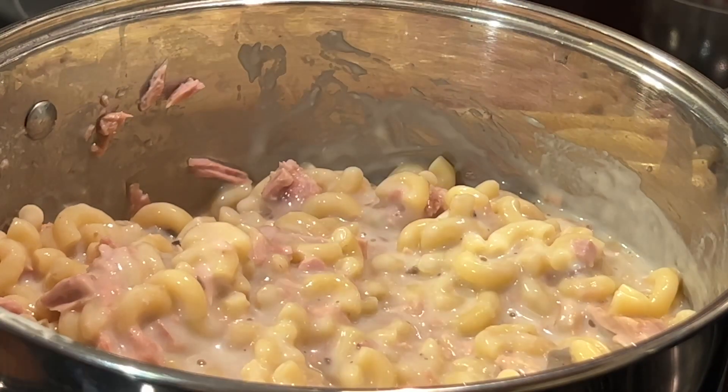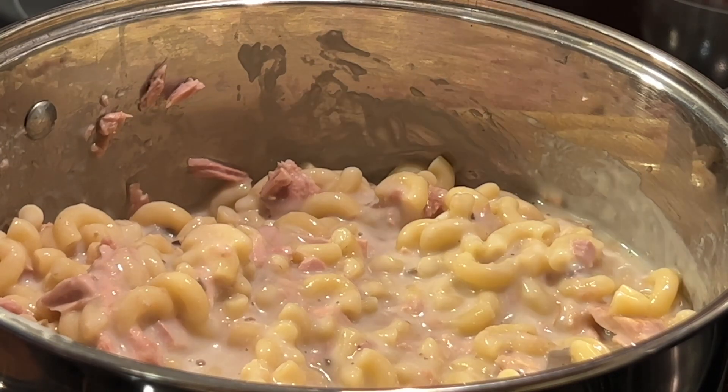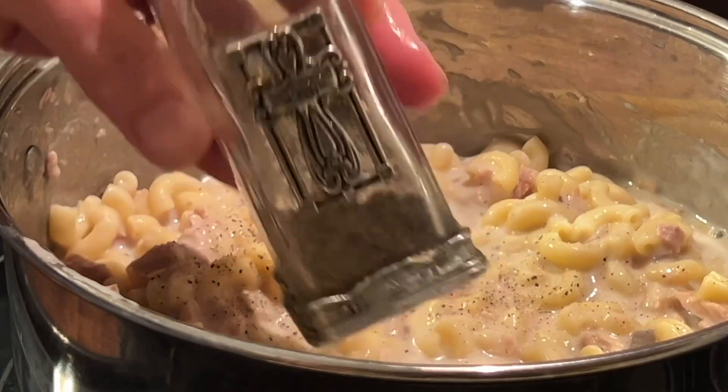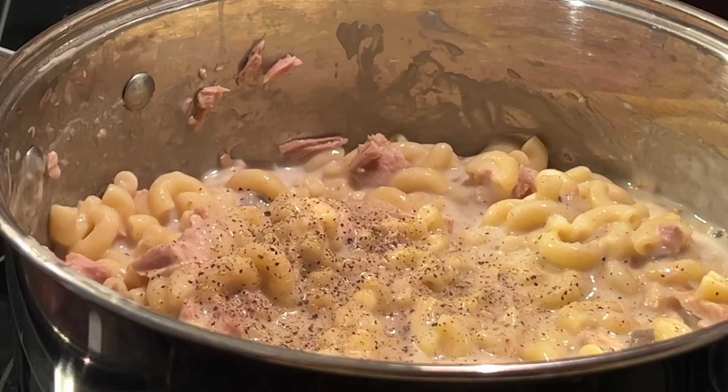Go ahead and give this a stir. You will not want to leave it at this point because it can stick, depending on how much milk or water you added. You will need to move this around just a little bit — you don't want to stir it vigorously because you don't want to turn that macaroni into mush.